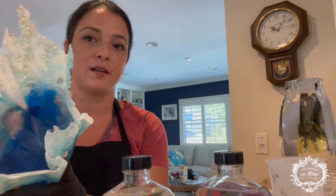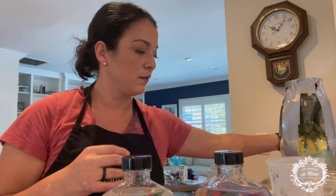Hi, my name is Leah with Sandpaper and Wax Design and I'm going to show you guys how to make a resin bowl with Amy Howard's Glacier resin product.